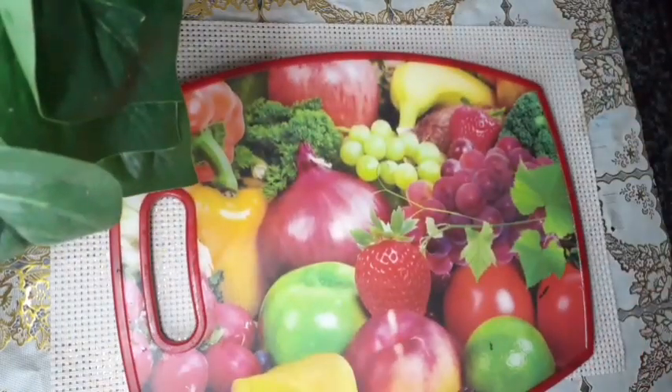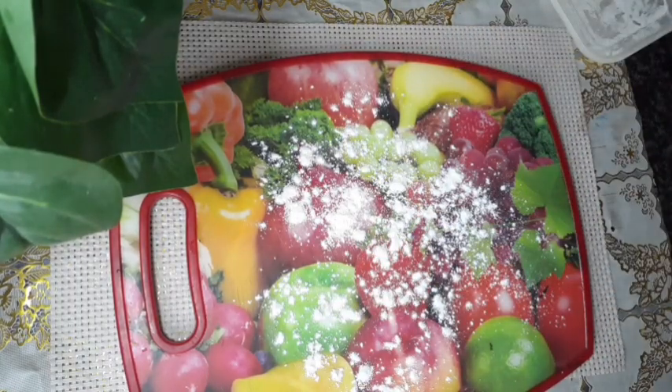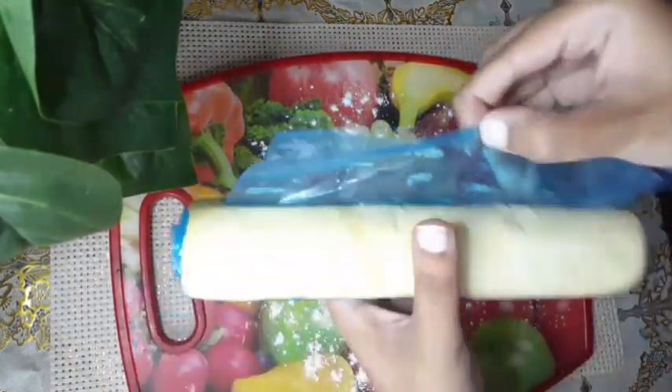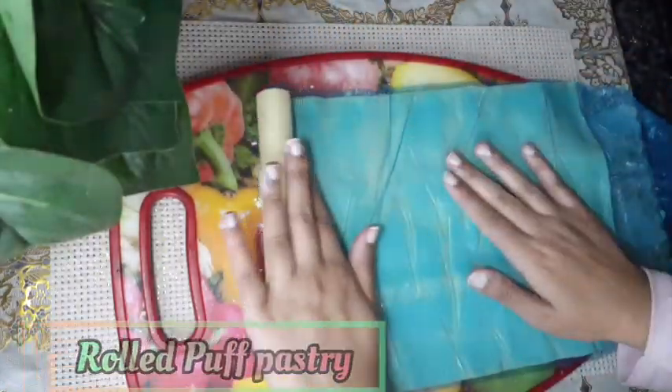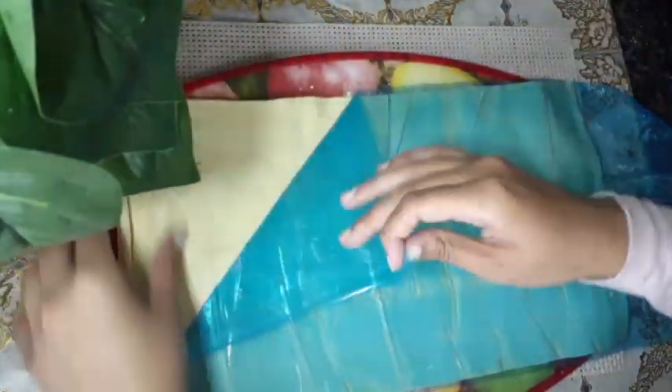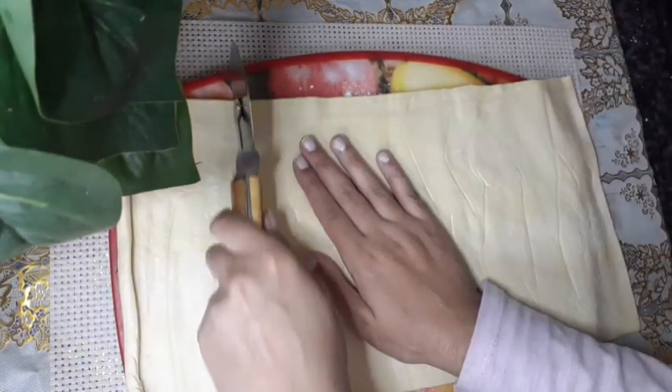So while it's boiling, we're going to prepare our puff pastry. The surface just needs some flour. We're going to take our ready-made rolled puff pastry and cut it into how much we need, trimming the extra off.